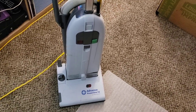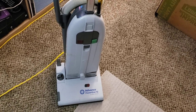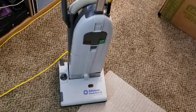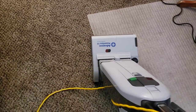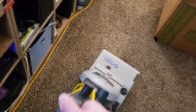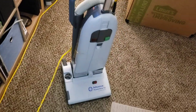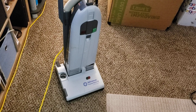You're going to find them on the used market, which is where this review would mainly be helpful, or there are newer versions of this machine available on the new market from your local vacuum shop, if they happen to be a Lindhaus dealer. I've been using this vacuum for a few days and I'm ready to give my overall thoughts on the machine and whether it's something you should consider picking up.